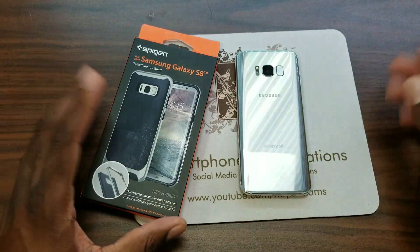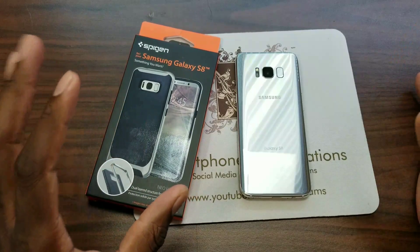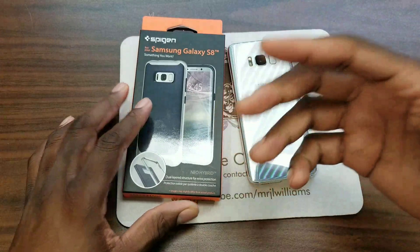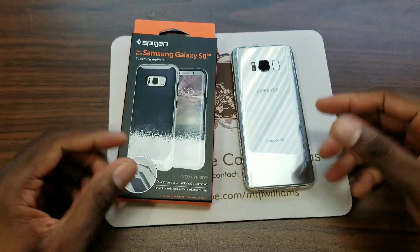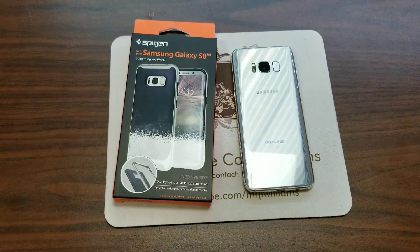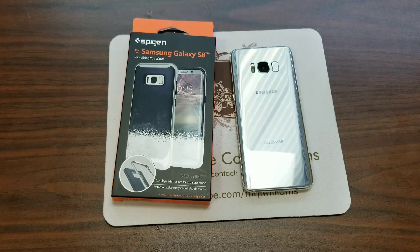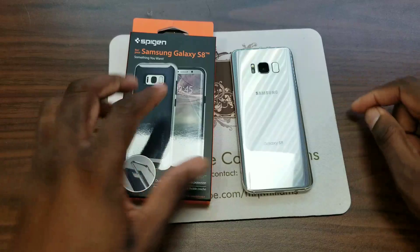All right guys, here we are. It's another video case review for the Samsung Galaxy S8. So this is the silver Galaxy S8, and I'm actually recording my first video with the Galaxy S8 — filming the Galaxy S8 with the Galaxy S8. Someone asked me to shoot video with it, so I'll do some case reviews. I'm recording with the Galaxy S8, and here is a Galaxy S8.